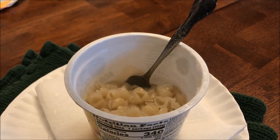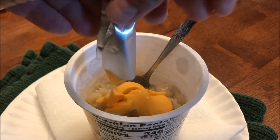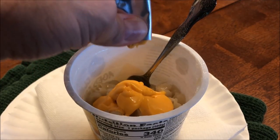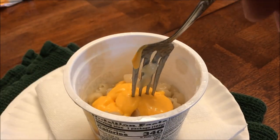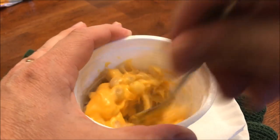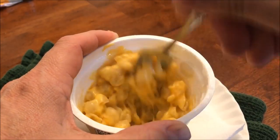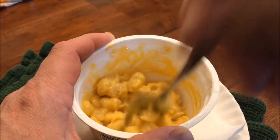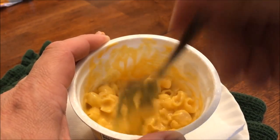I cut the cheese packet open and squeeze it in — wow, that's some orange cheese. I think that's some aged fake cheese — imitation cheese. That's government cheese right there. I don't know if they still give government cheese out; they used to. Anyway, stir this up.